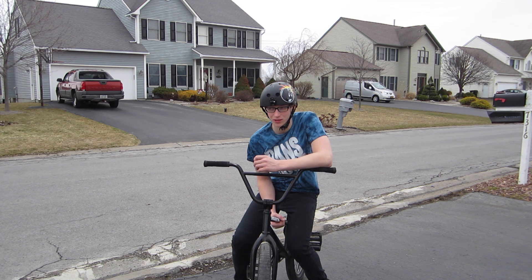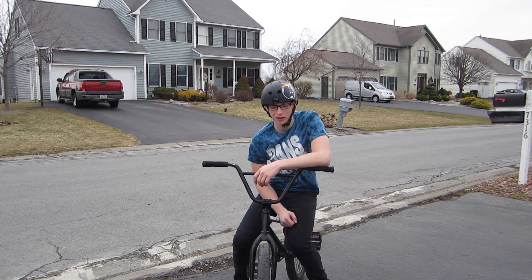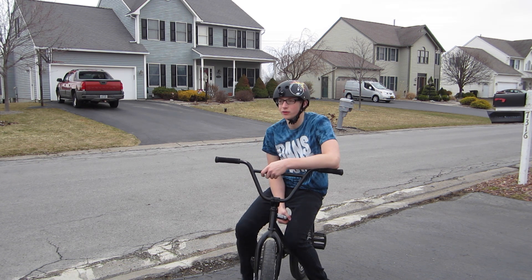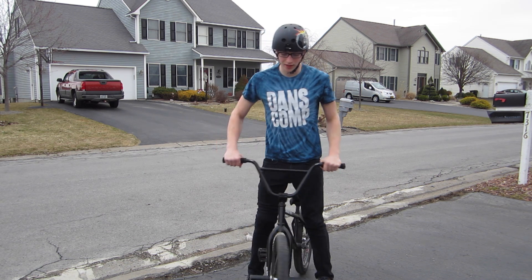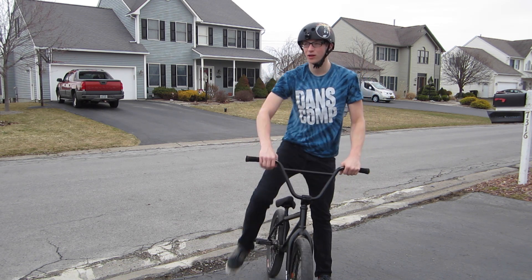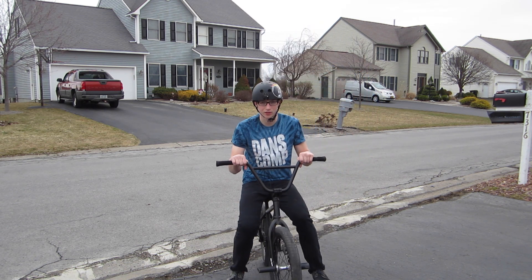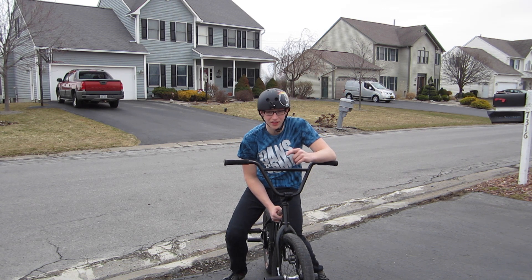The fakie is probably one of the biggest parts of the 180, because once you have the 180 down, the fakie is probably going to be hard if you don't already know how to do it. For a fakie it's pretty simple — all you have to do is roll backwards. If you have a cassette hub you just pedal back with it, but if you have a free coaster then you free coast it so you don't pedal backwards.